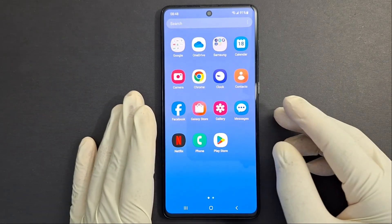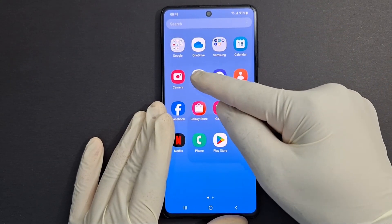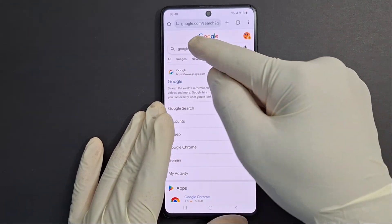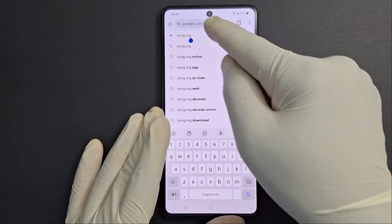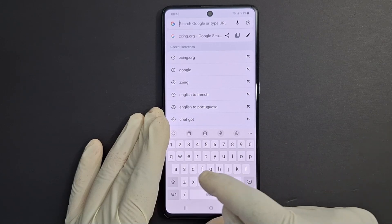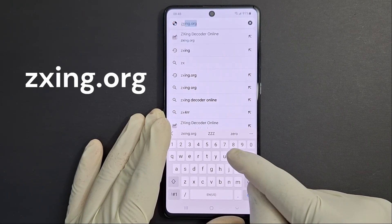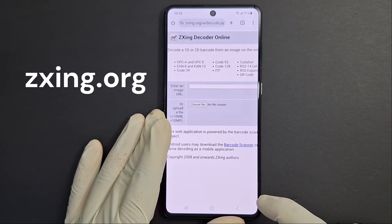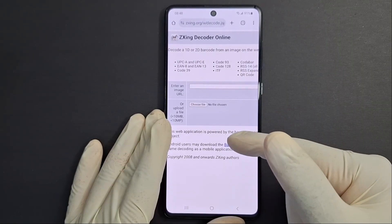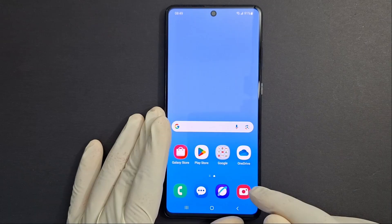I'm going to show you that in two steps. Step number one: open a browser on your phone — Google Chrome — and look for this link: zxing.org. You will get this page; just close it for now, we will need it later.